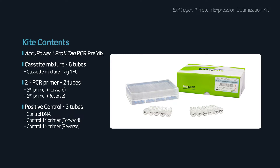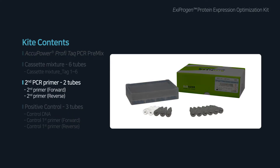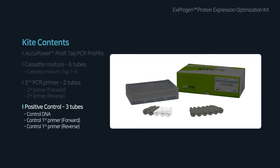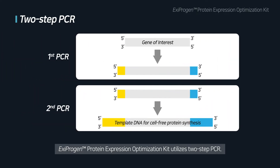This kit contains PCR pre-mix, cassette mixture, second PCR primer, and positive control. Target DNA, first PCR primer, and DPCDW must be prepared by the user. ICSI Progen Protein Expression Optimization Kit utilizes two-step PCR.